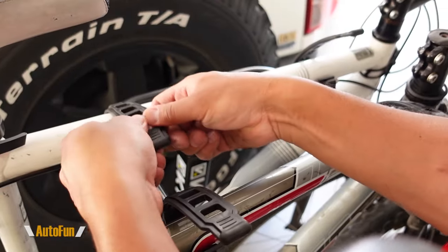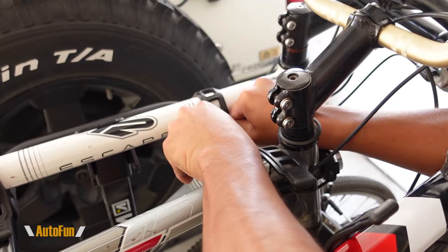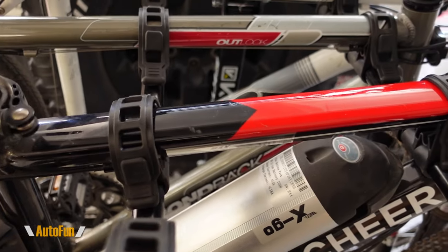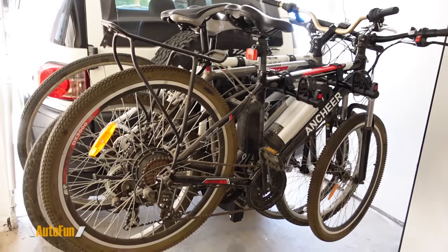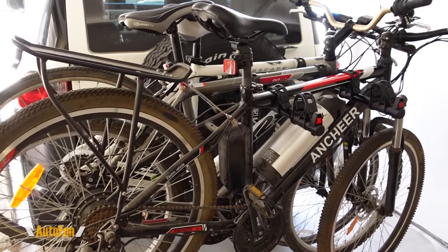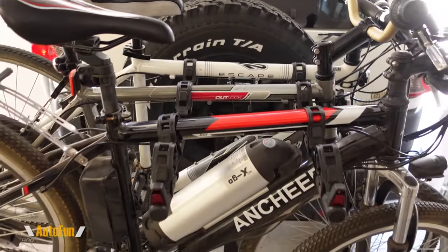And now let's lock the bikes in place with the straps. We actually found out that these straps are easier to insert into place if you insert the bottom first before inserting the top. We have mounted three full-size bikes and we still have space for one more towards the front. But now let's go out for a test drive to see how well this bike rack handles.